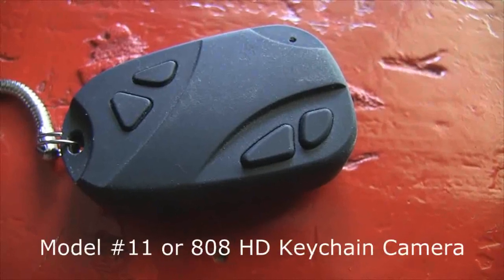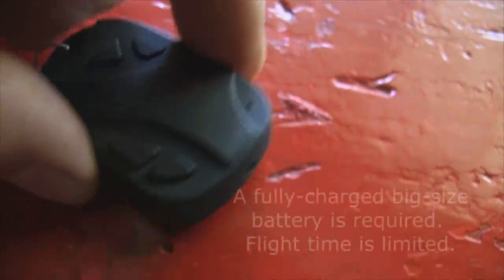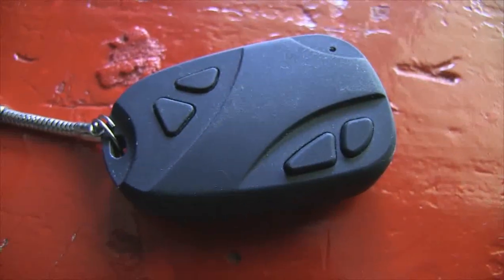Here is the Model 11 or 808 high-definition key fob camera. It's got the lens in the front and a microphone. Put a piece of Velcro under it and it mounts cleanly right under the body of the X4, so you can have an aerial HD video camera.